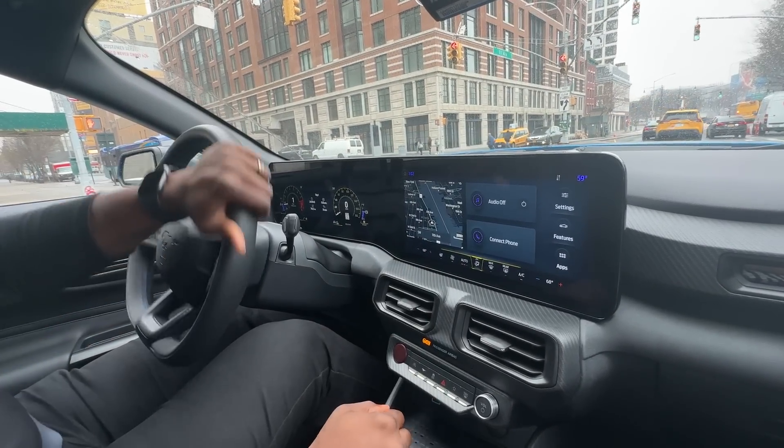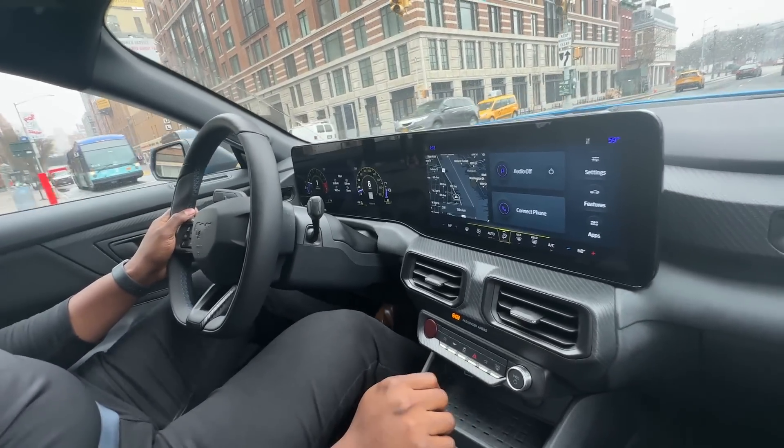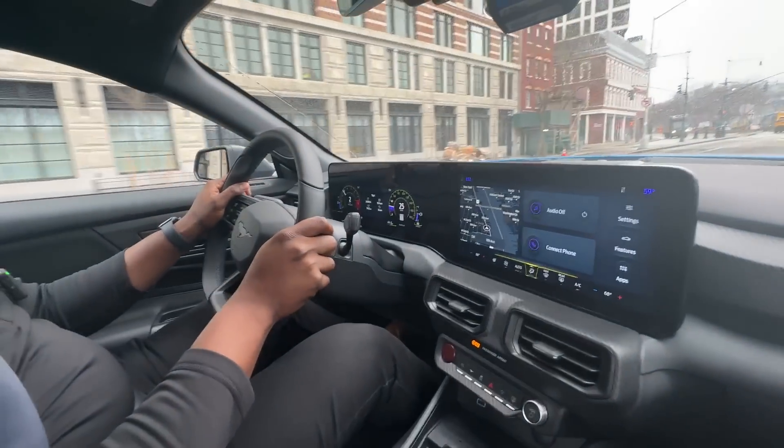So you're based in Michigan then? Yeah, we're based in Michigan, and we were lucky enough to be able to come out here and enjoy the day with you guys, taking you for tours.